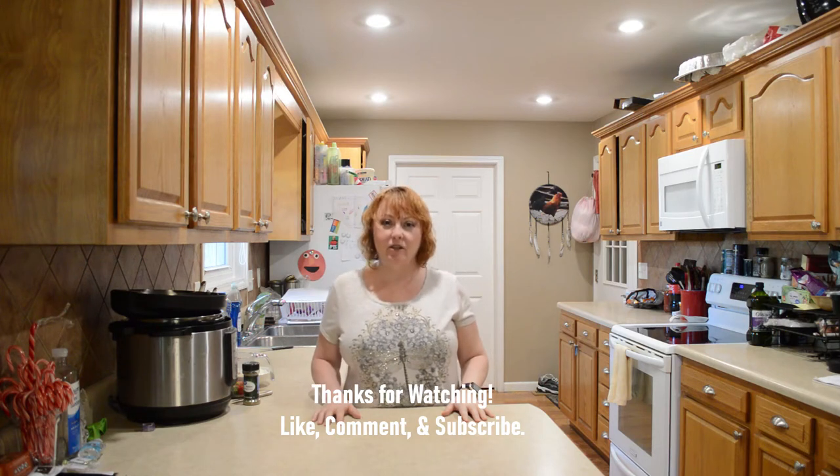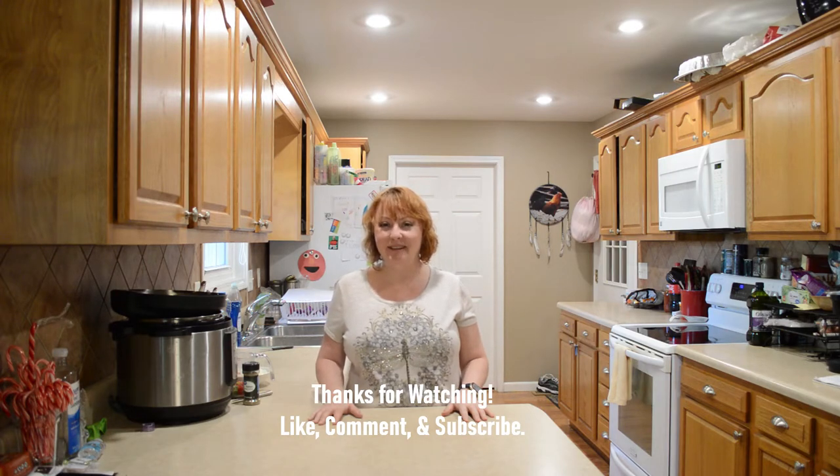Hi friends, I'm Gina with Country Family Values, and today we're making a potato and sausage soup with spinach in the Instant Pot. Let's do it.